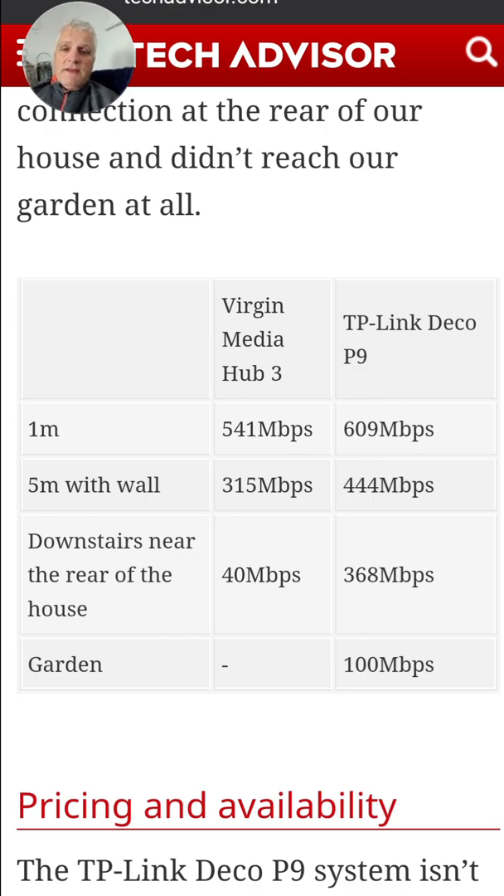Here's a quick comparison between the TP-Link Deco P9 and the Virgin Media Hub. Over distances, you can see you're getting more megabits per second using the mesh Wi-Fi. As you get further away — out in the garden — you're getting nothing on some systems, but with the P9s, with clever thought on where you position your nodes, you can get signal all around the house.